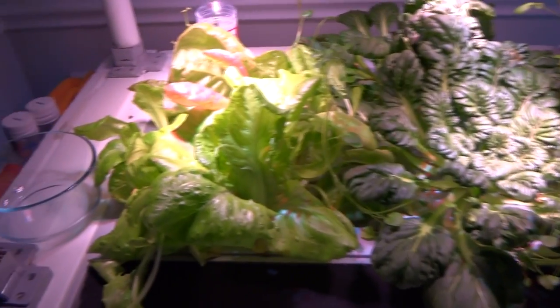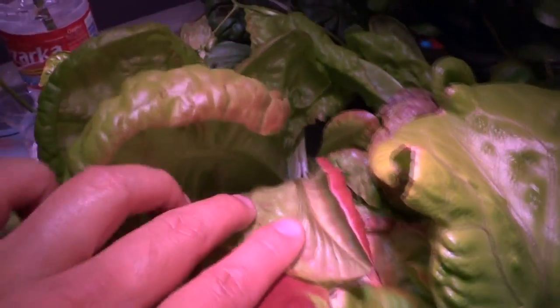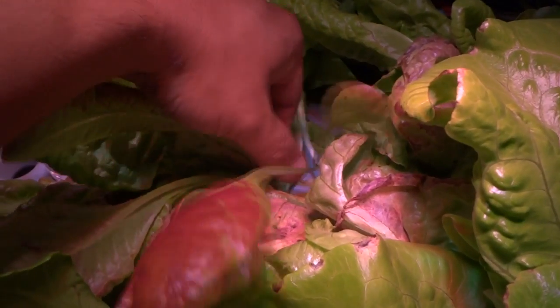Then we'll go outside and pick some more lettuce, and I'll come back and show you some details and give you more information about both methods. Here's my hydro lettuce, so let's go ahead and pick a few leaves. I'll select a nice young one — this one here looks good, nice and big. I'll pick another smaller one so we have two to compare.